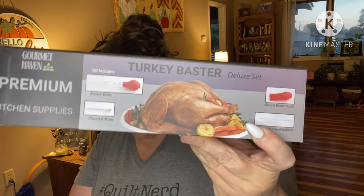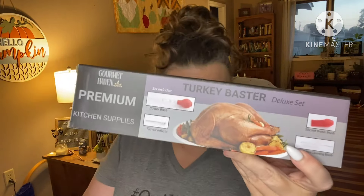This is just like a freebie extra thing. Next up: turkey baster deluxe set. I don't have this — I don't have this baster with brush. Master the marinade.